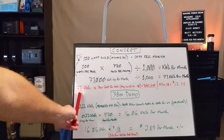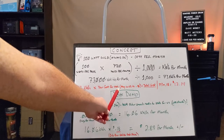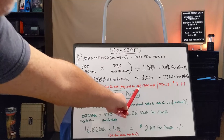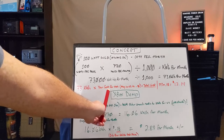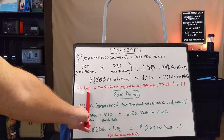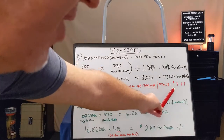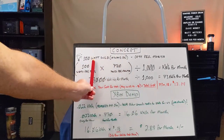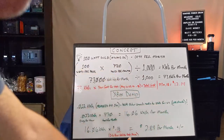We take those 73 kilowatt hours and multiply by your cost per kilowatt hour. The average in the U.S. is 18 cents, so that's what we'll use for this demonstration — but yours will vary and will be shown on your electric bill. So 73 kilowatt hours times 18 cents gives a total cost of $13.14. That's what it costs to run a 100-watt light bulb 24 hours a day, seven days a week for a month.